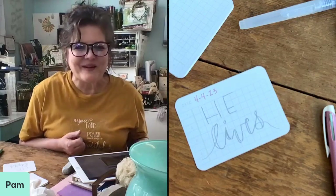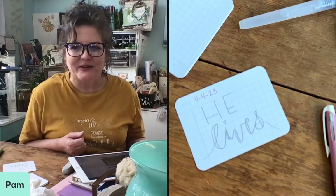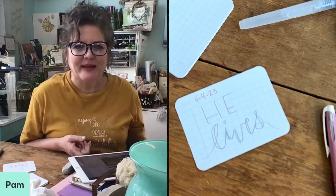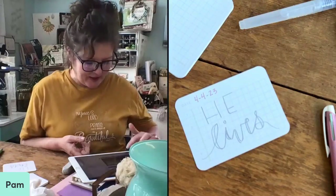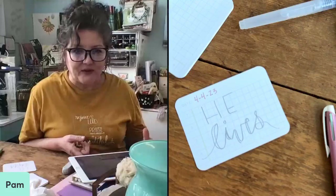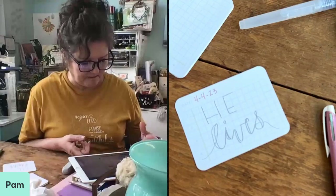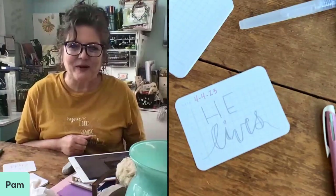Hello everybody, welcome to another Tuesday of Lettering at Lunch, where we'll talk about lettering and all kinds of fun creative things. If you're joining me live, I would love it if you would put your name in the comments and tell me where you're watching from. If you're on the replay, I would love to know that you're here as well.